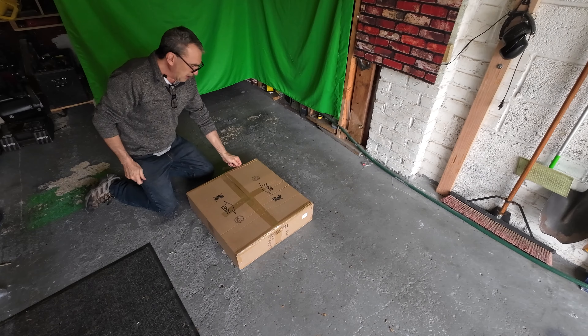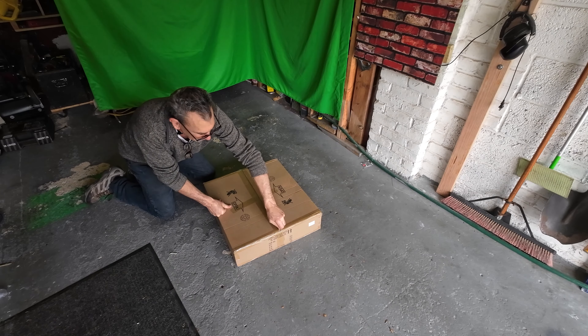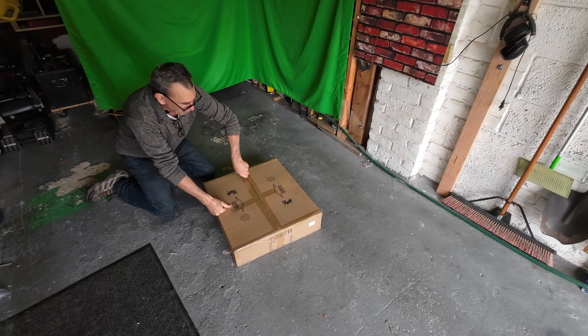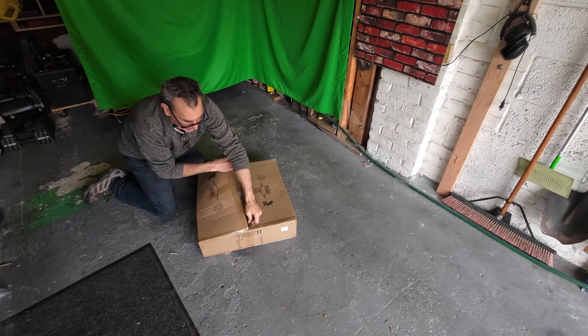Hi ladies and gentlemen, we have a street lamp. It's a nice size, one angle, and it throws a lot of light for nighttime. Let's open this up and show you what you get inside the box.